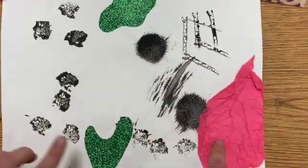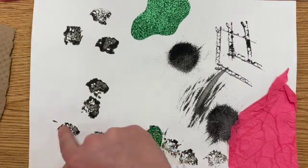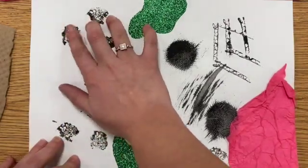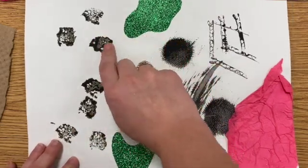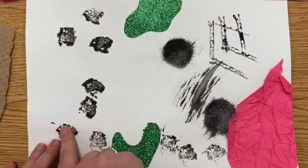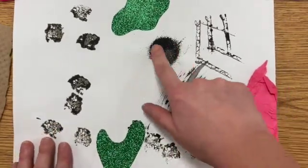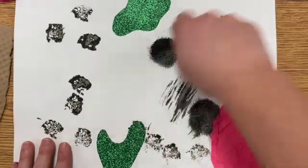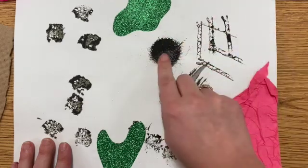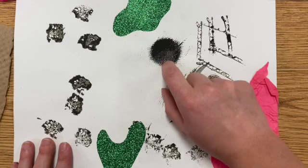I found a piece of sponge, dipped it in some black paint, and stamped it onto my paper. When I rub my finger over this dried paint, it feels kind of rough — you can feel where those holes in the sponge were. I also put a little dot of paint on my paper and took a fork, running it back and forth through the paint. When I run my finger over that, it feels rough and bumpy, like there are ridges from my fork.